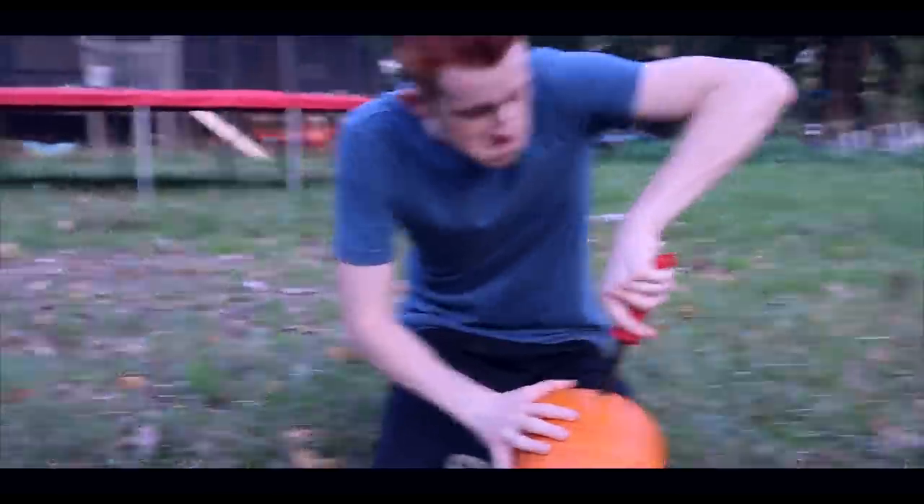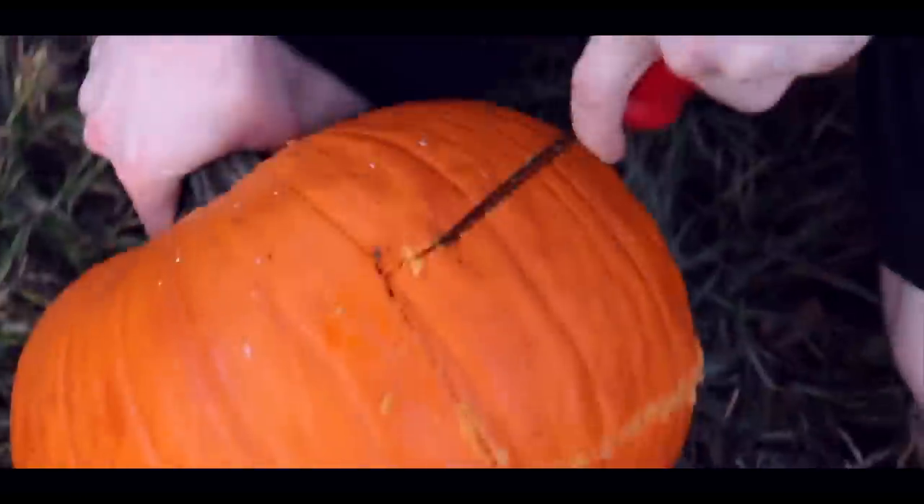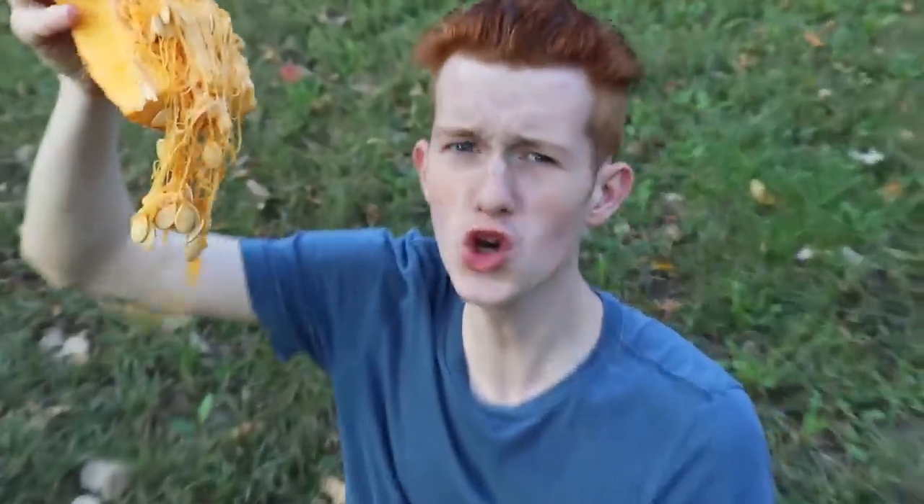Cameraman, what do you think we should carve? Bro, just carve a unicorn. Unicorn? Eww, that's nasty.